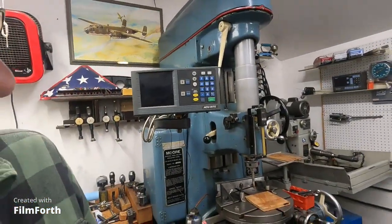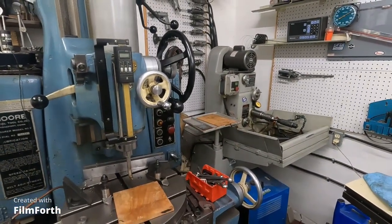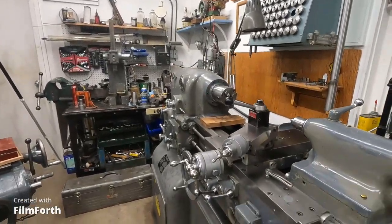Now I've got some very high precision equipment here — a Moore jig bore, a cutter grinder, and a superfinishing and honing machine, which is quite an interesting machine. I've also got the general stuff, the Monarch 10EE lathe here.